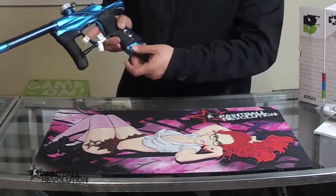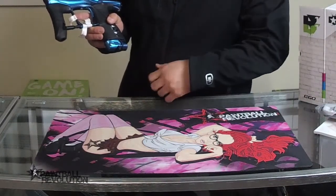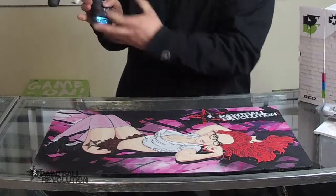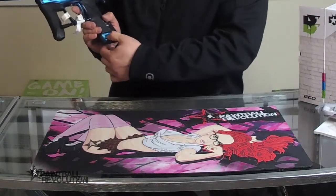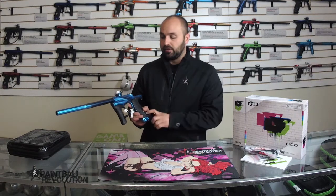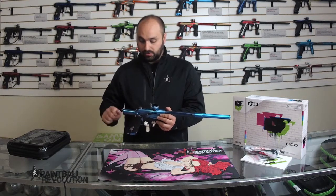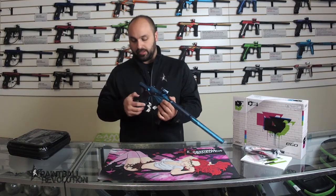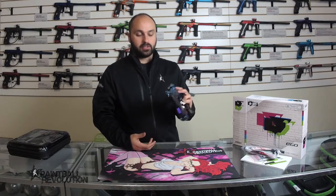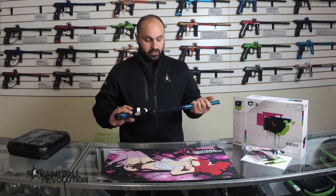People have had some concerns about the ASA being hard to close and engage the air — that's mainly because of ball valves on the regs. Usually if you get a hold of it and give it a good squeeze it'll engage. What's really cool about the pops ASA is when you're ready to degas, you just press it, it pops open, and you're nice and safe — rather than a lever or latch. And of course we've got the OLED display, same as other Planet Eclipse markers.